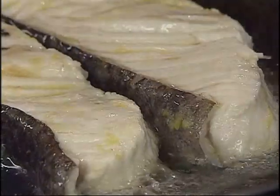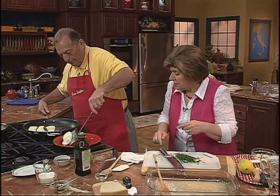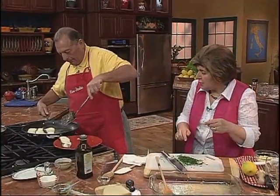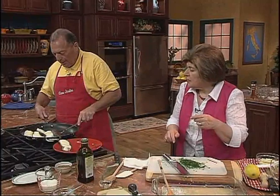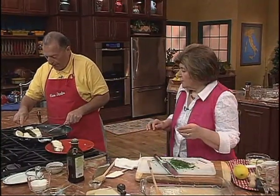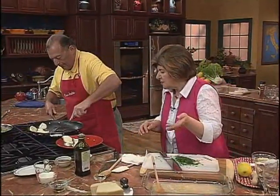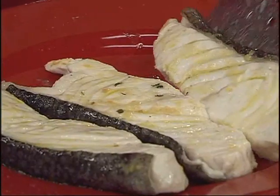Bobby, I think we can take that fish out now. Put it onto this plate. Then in those drippings, we're going to add the lemon juice. Oh, I broke one — I'm sorry. That's your piece. That happens in the kitchen — you can't always be perfect. That's why you want to use a wide spatula.